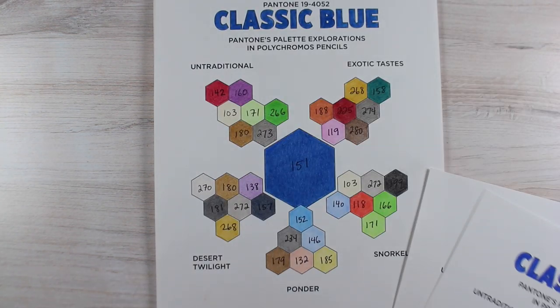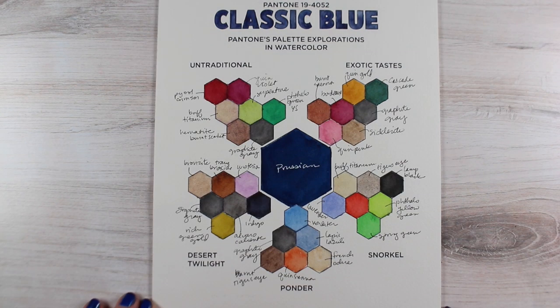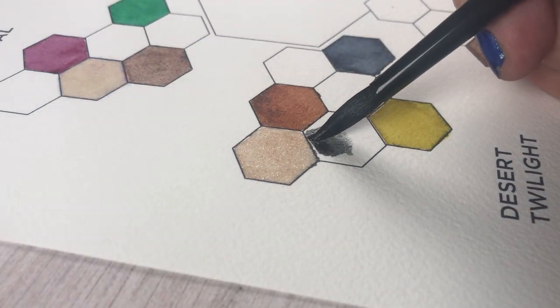I made these charts for myself from their colors in four different mediums: watercolor, Polychromos pencils, Prismacolor pencils, and Copics.